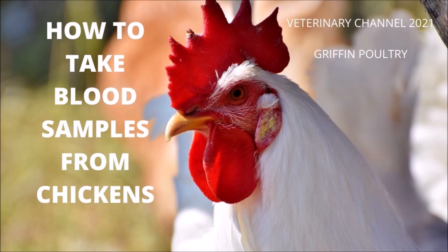This video can serve as a practical review for veterinary students studying for their certifications. This video is not recommended for people less than 16 years old. We encourage our viewers to visit Griffin Poultry on YouTube to learn more about the fascinating world of poultry farms.